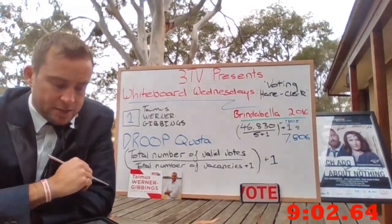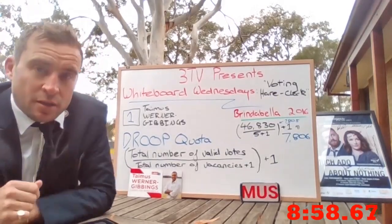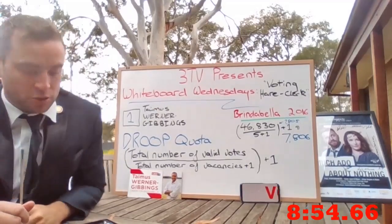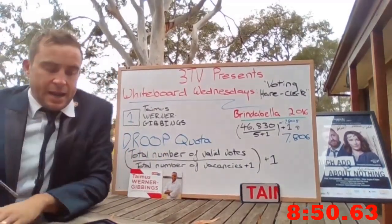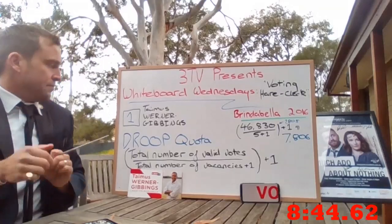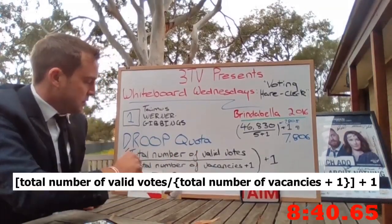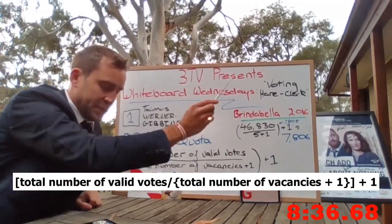All your ballot papers are then counted and the ACT Electoral Commission applies the formula. It's called the Droop Quota, which I love. It is named after an English maths head called Robert Droop from the 1800s. And this is it — the Droop: total number of valid votes divided by the total number of vacancies plus one, plus one.